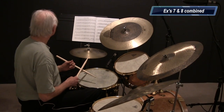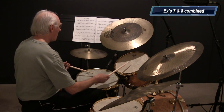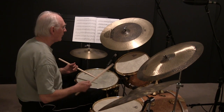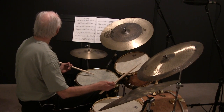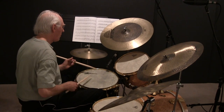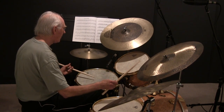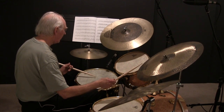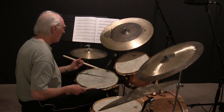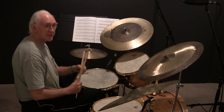So we'll start that — seven and eight. One, two, three, four. One, two, three, four. Once more. One, two, three, four. One, two, three, four. Okay, that's putting seven and eight together.